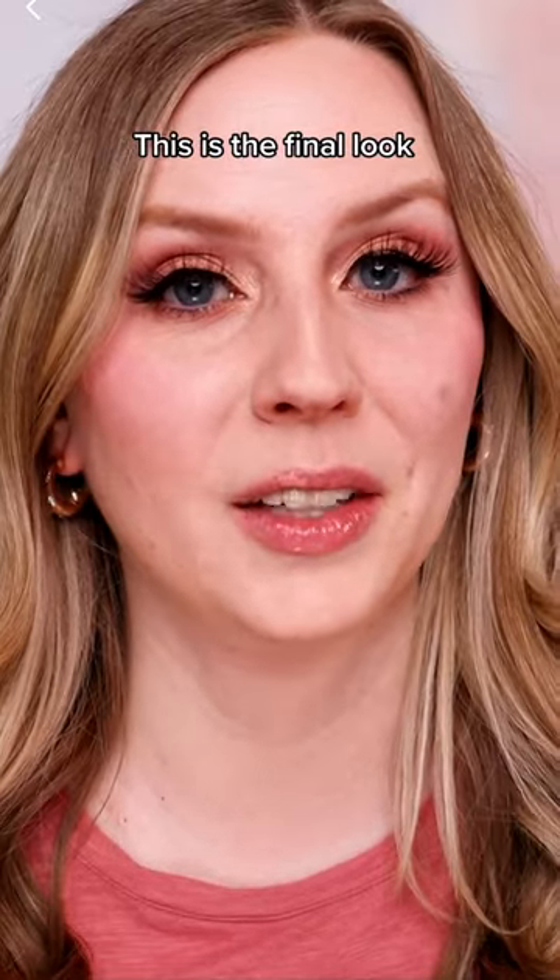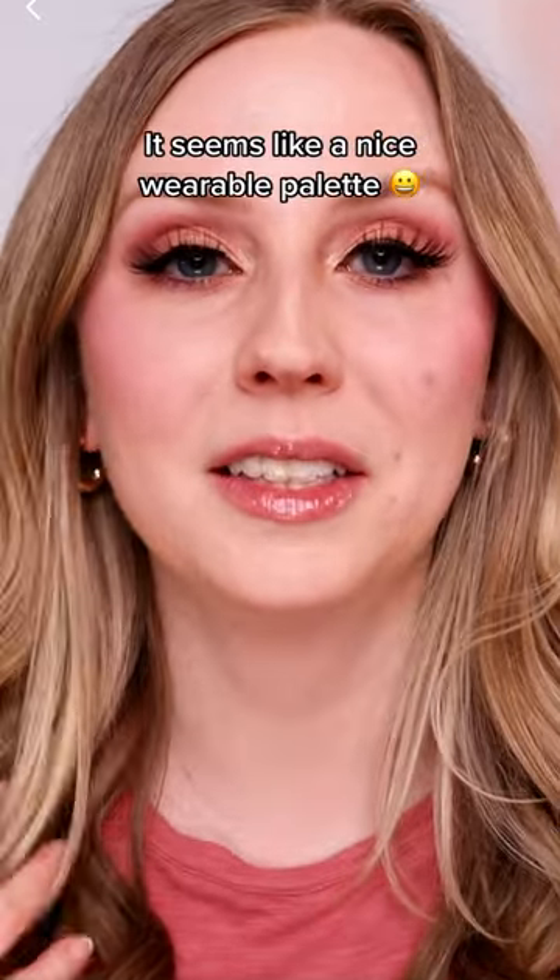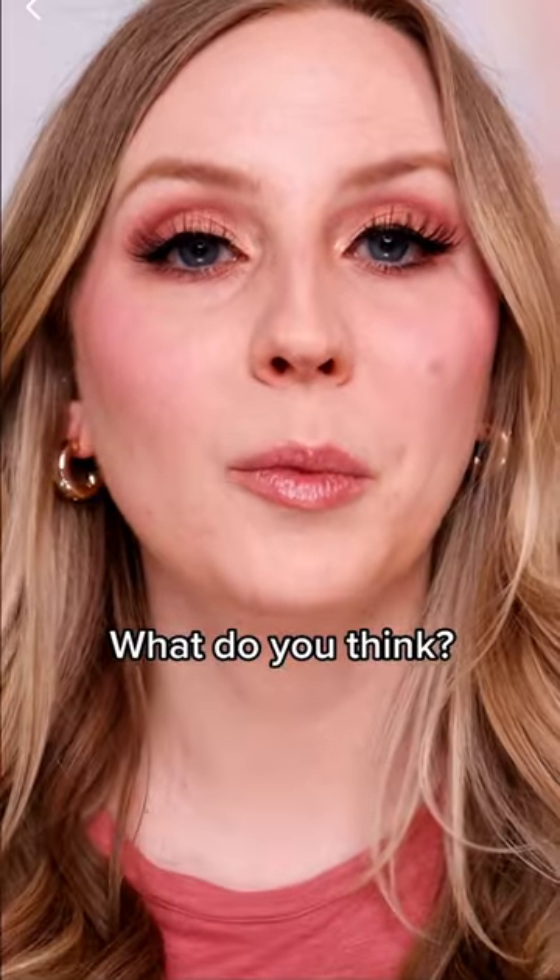So I added some lashes and this is the final look. I feel like it's really pretty and soft, and definitely a nice wearable palette. What do you think?